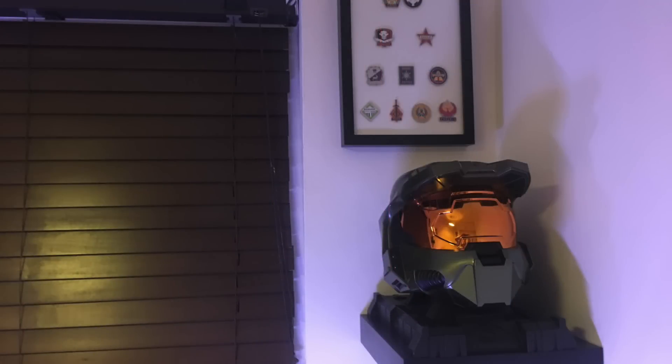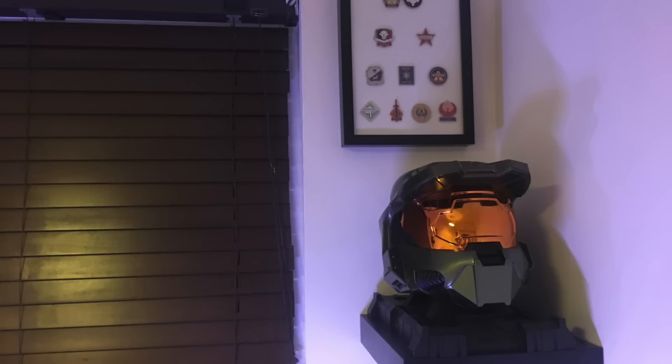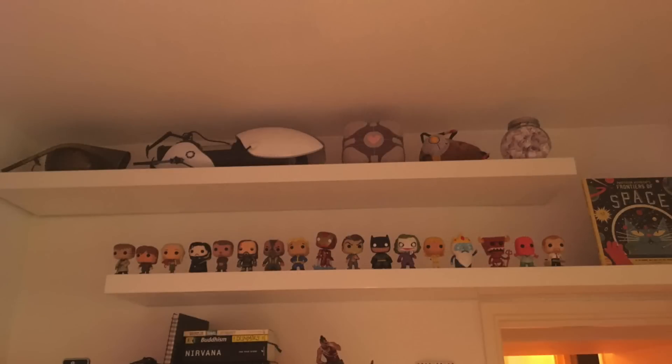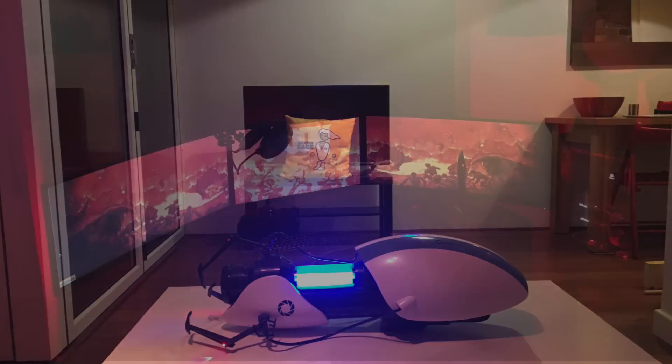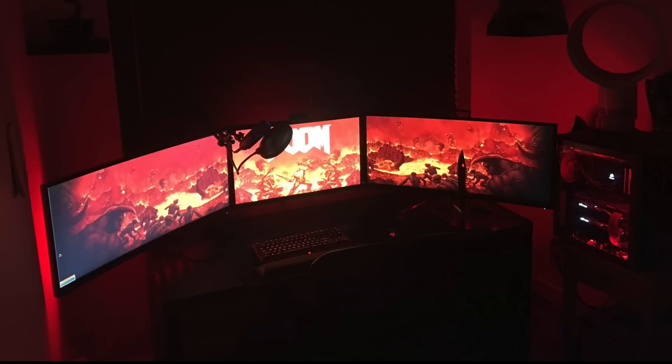I really like when gaming setups have some personality to make it a cool gaming room. You can see his Master Chief helmet, some CS:GO physical pins, and some assorted collectibles on the shelves like pop figures. Up top you can take a look at the Portal Gun, which is pretty sick. From those three 100Hz+ gaming monitors to the nice red and black theme throughout, I'm really liking this — we're starting the episode off strong.